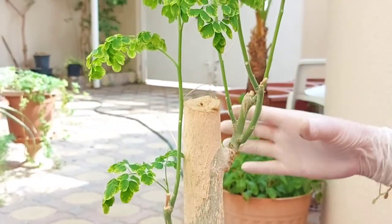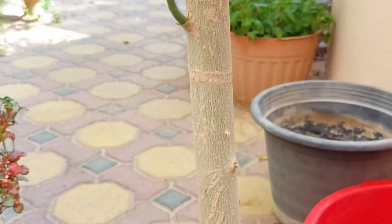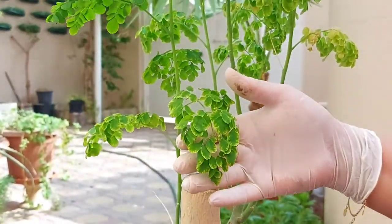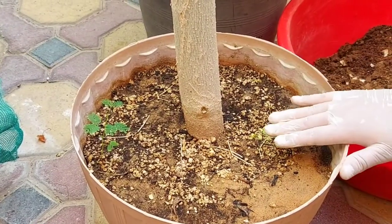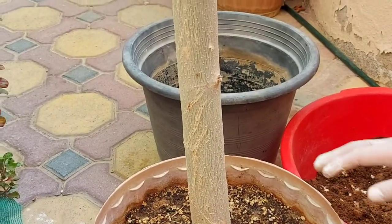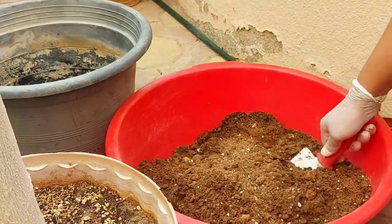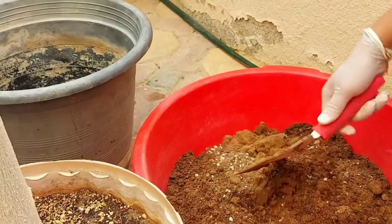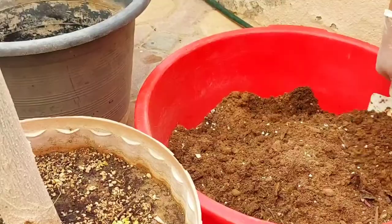This plant seems root-bound because its leaves are turning yellow and you can see the leaves are smaller than my moringa plant which I showed you in the first part of this video. We will repot this plant into a two-size bigger pot. I will be using the soil mix which I told you last time — 70% sandy soil from our local area, a handful of perlite, and 30% kitchen compost.